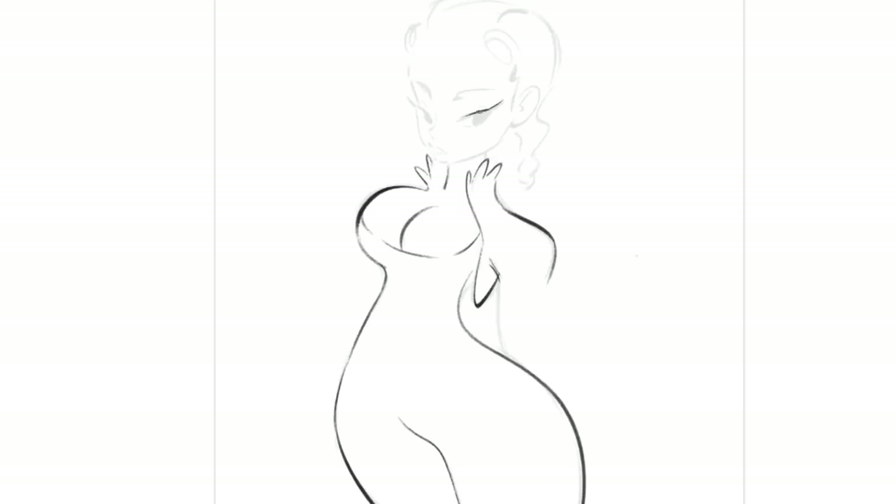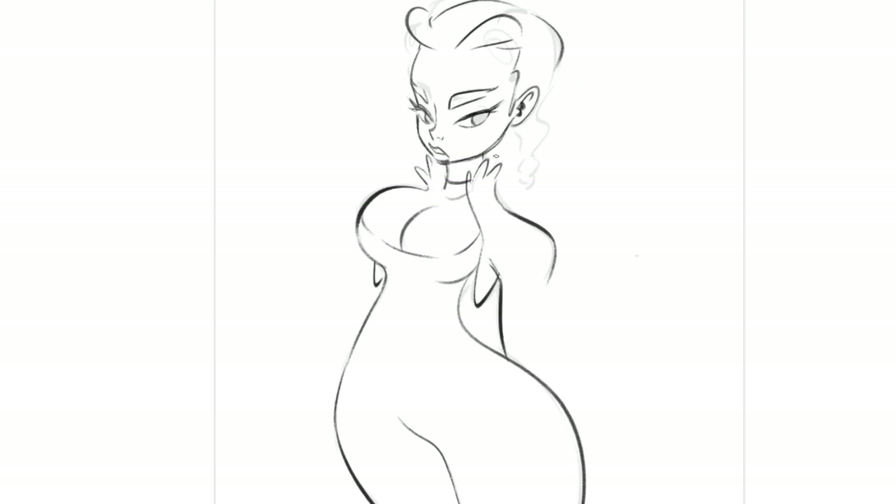There are times when artists focus on other things and forget about the power of line of action. It can get really tempting to focus only on getting the rendering right. Without the proper foundation of a good pose supplemented by a good line of action, it's like making a cake with only icing in it.